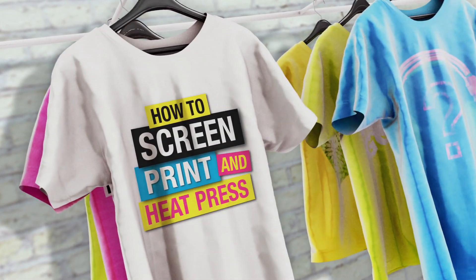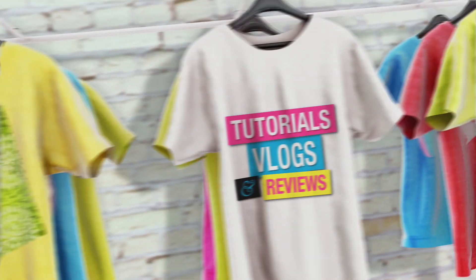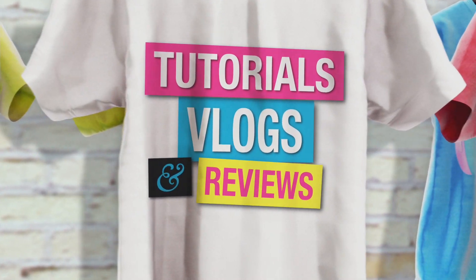I'm going to show you guys step-by-step how to screen print CMYK with the white base on the auto. Welcome back — if you're new to the channel be sure to subscribe. Let's go ahead and dive right into this tutorial.